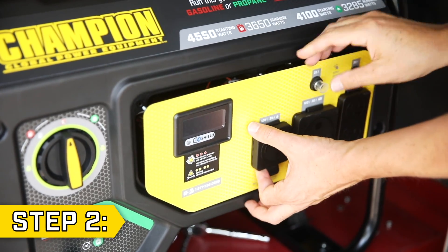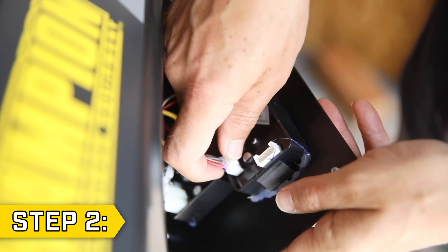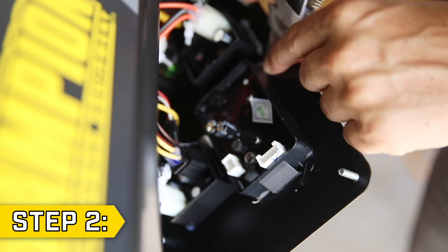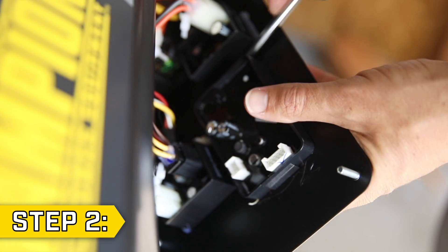Step 2. Pull back the power panel to access the digital display. Disconnect the wire connectors, and if your display is glued in place, use a small blade to scrape off any glue on all sides. Then depress the sides to remove the display through the front of the power panel.